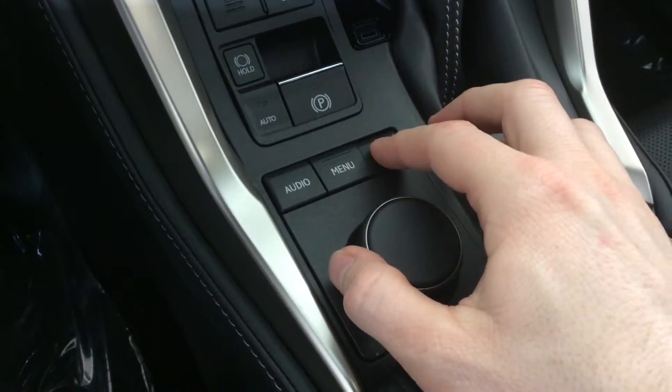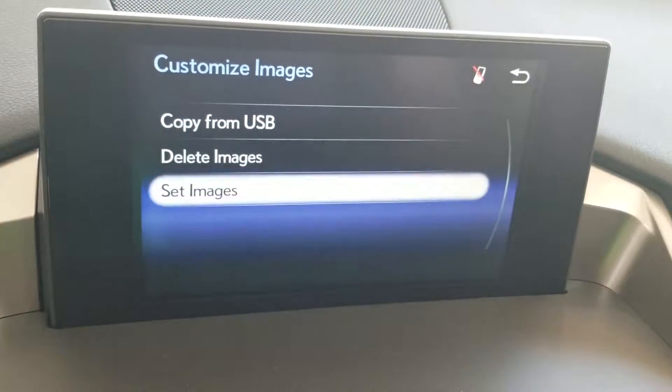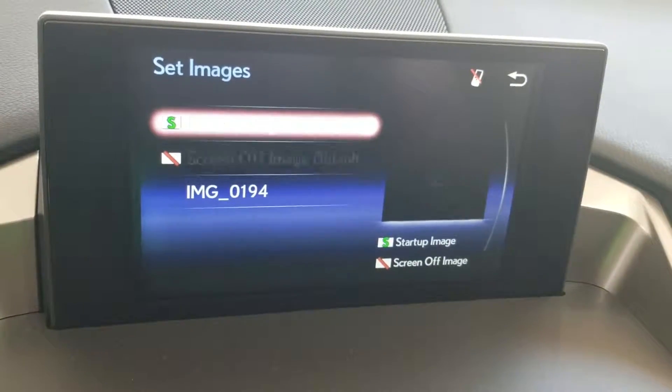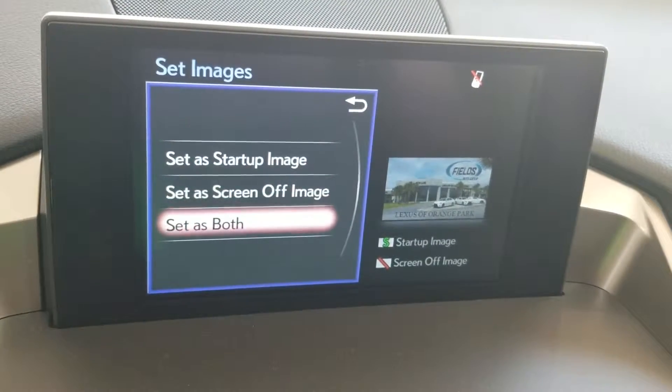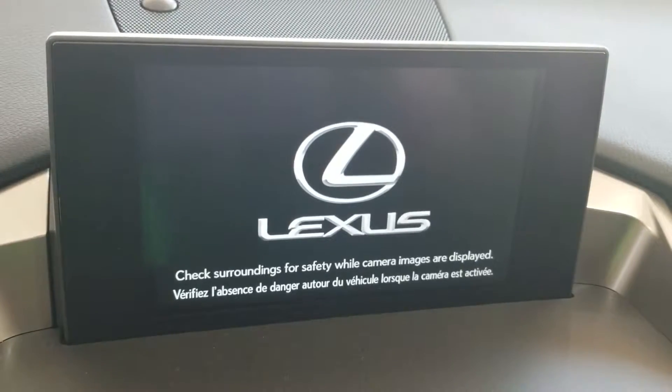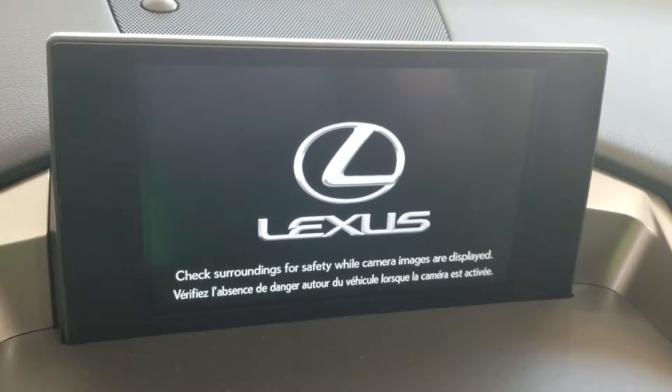Once the image copy is complete, press the back arrow. Cycle down to Set Images. Select the new image you imported and then select Set as Both. The next time you start your car, your new image will appear for a few moments and brighten your day.